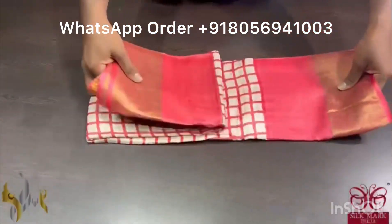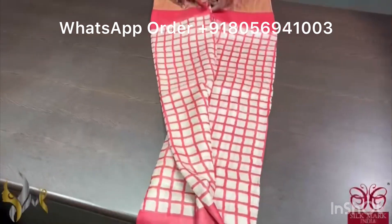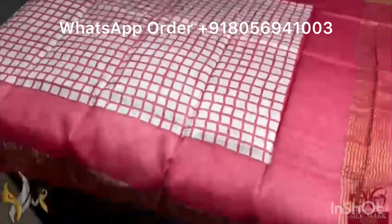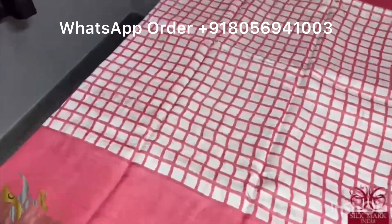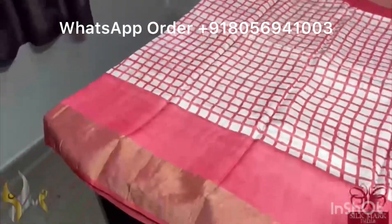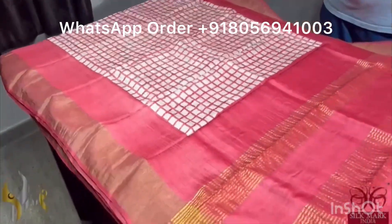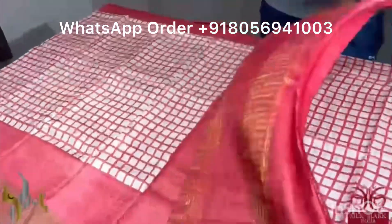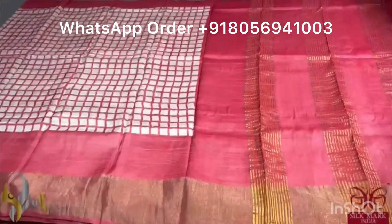Pure Tassa silk saree, premium quality, hand block printed with zari borders done on a premium acid washed boiled tassa fabric. Beautiful half white color saree — with a mild tinge of red — and you can see a beautiful checked design in the body. Top and bottom both sides we have a mild and beautiful red shade combination. The same red shade is given for the pallu and the blouse piece. A unique and exclusive combo, comes with authentic silk mark.